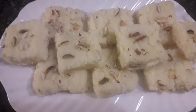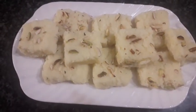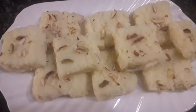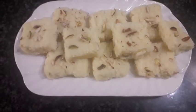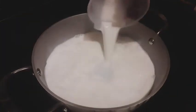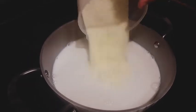In our kitchen we'll be making coconut barfi with just three simple ingredients and it is made within just 15 minutes. So let's get started. We take one and a half cup milk and one cup milk powder.